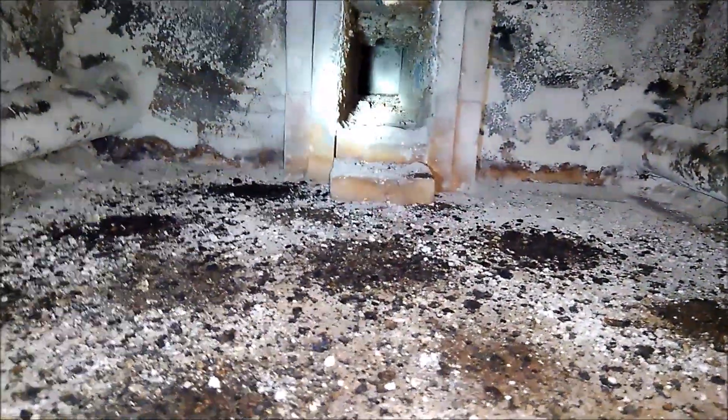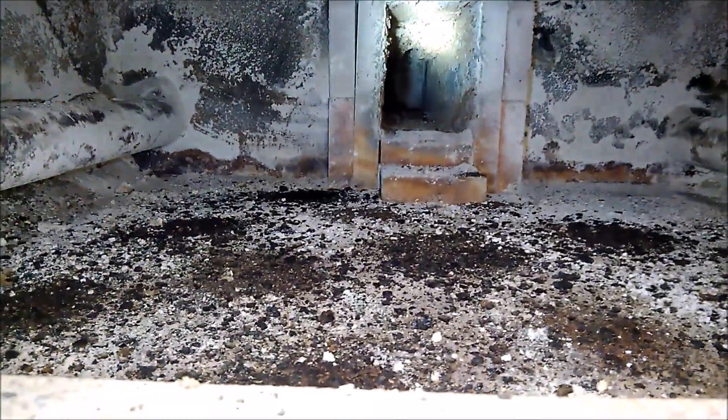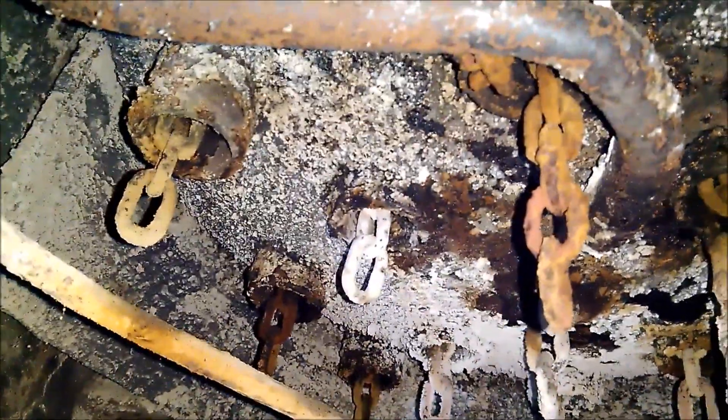The secondary combustion chamber is right down here — and that's where the slot in the floor is. Then it comes in here, up the tubes. Everything's filled with water.